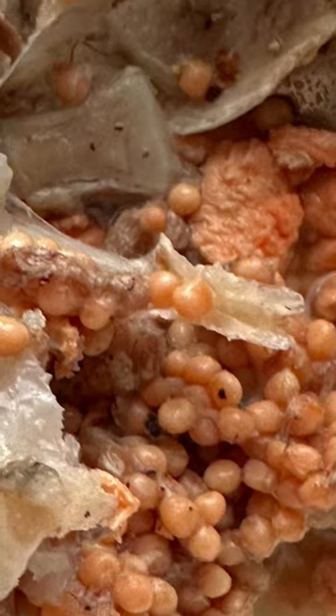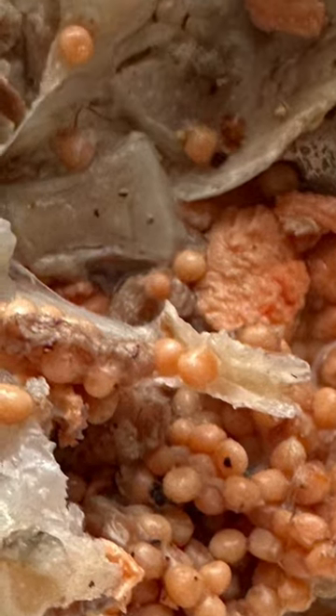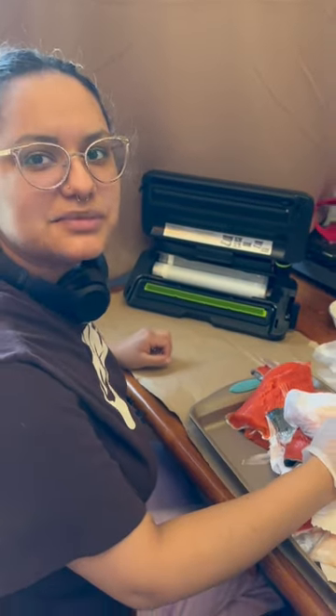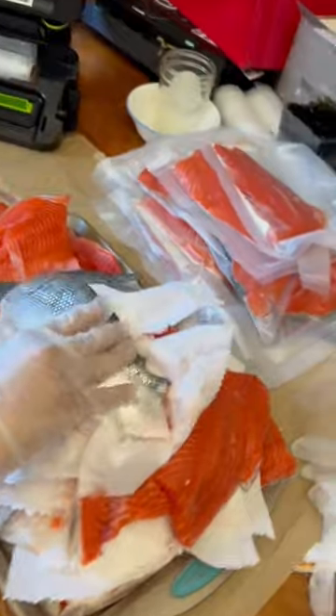I boiled a fish head and some salmon eggs — it was pretty delicious. I am sealing some salmon. Such a blessing to have for the freezer for the winter.